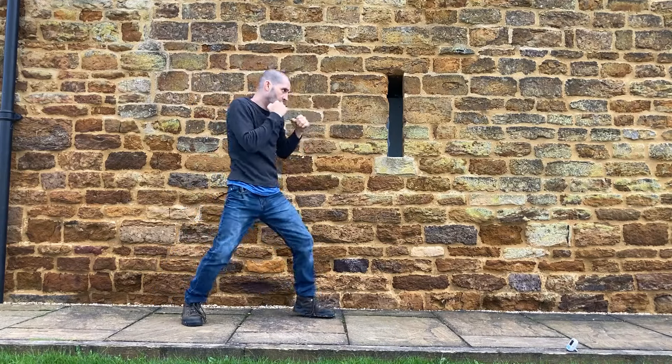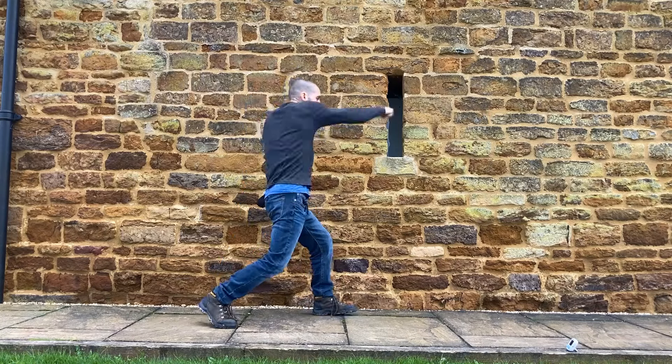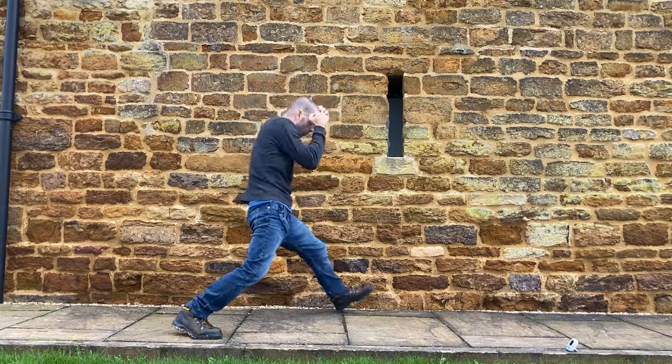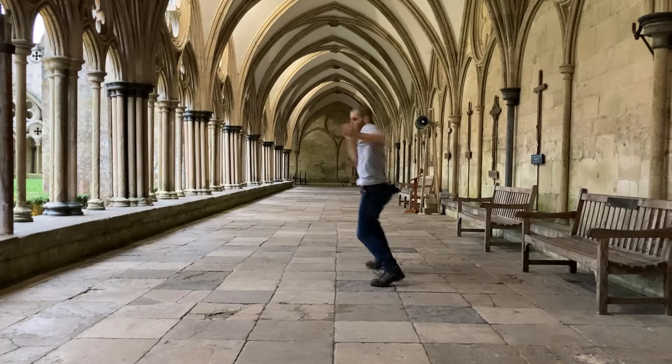Drill your punches and your combinations. When shadowboxing, you can either flow and just work on your technique, maintaining a nice even pace, or you can hit a hard session going very intense, high pace, and very aggressive.